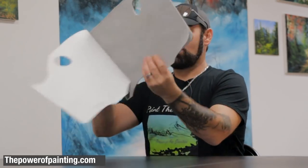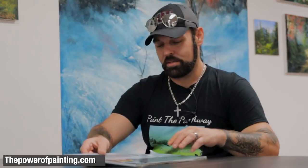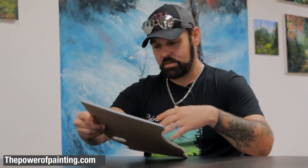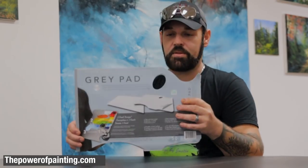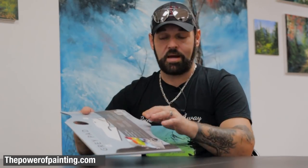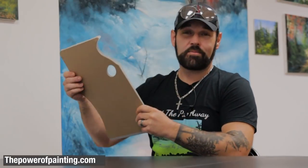If you don't want a wooden or plexiglass palette, you can get one of these — it's called a gray pad. It's like wax paper, and you can put your paint on it and it'll slip around nice and easy. This one was $12.99, from a Michael's, C. Moore, or Hobby Lobby. It has about 50 sheets inside, it has a thumb hole to hold it, and when you're done you just crumple it up and throw it away.